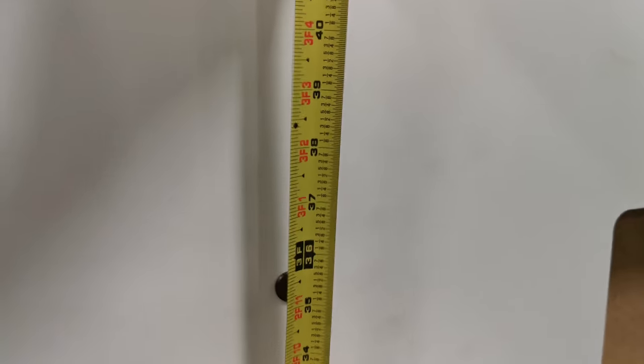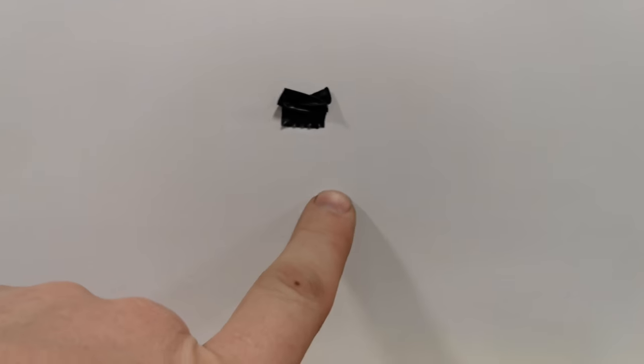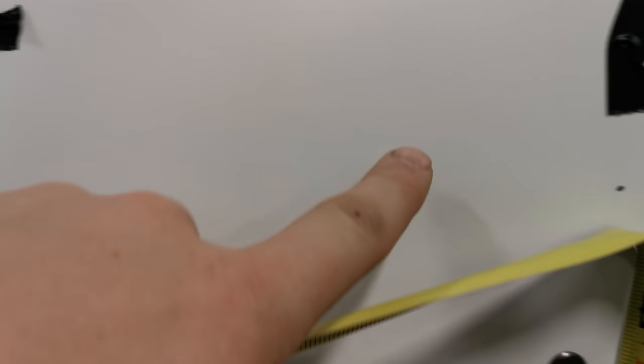So this is my center and these are my two studs. To make this work, take this and measure up from there. As you can see, we're at 37 and three quarters. Then come over here and do the same thing on the other stud so your holes are at the exact same height. It's really important that you measure off a level surface. If you're measuring off a mantle that's gonna be super easy. Once you have those two measurements, go ahead and mount the two brackets, making sure your center is marked so you can mirror image it onto the wall.